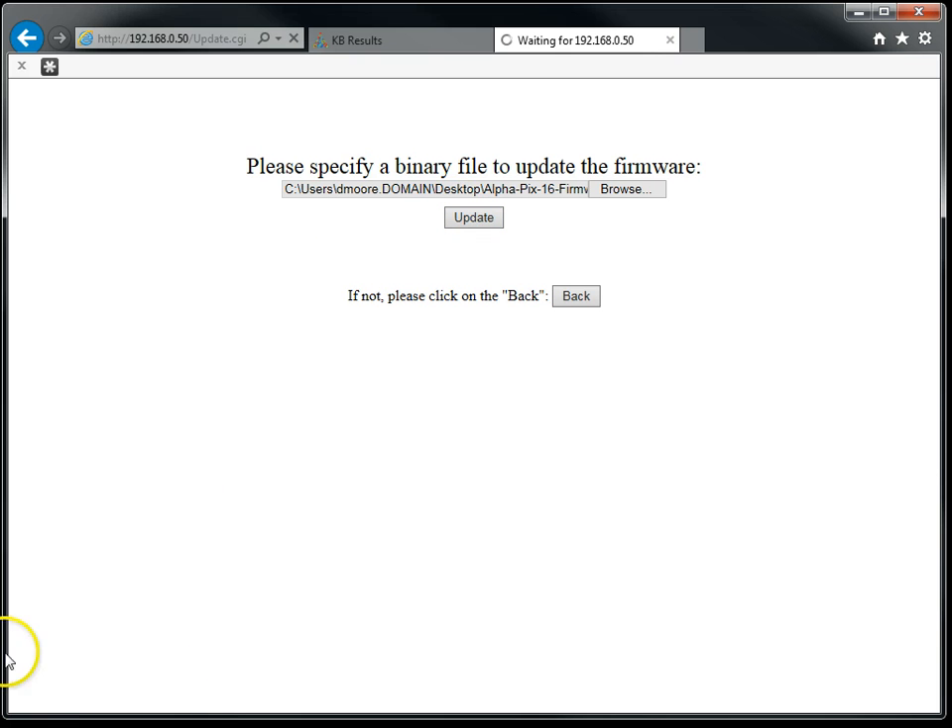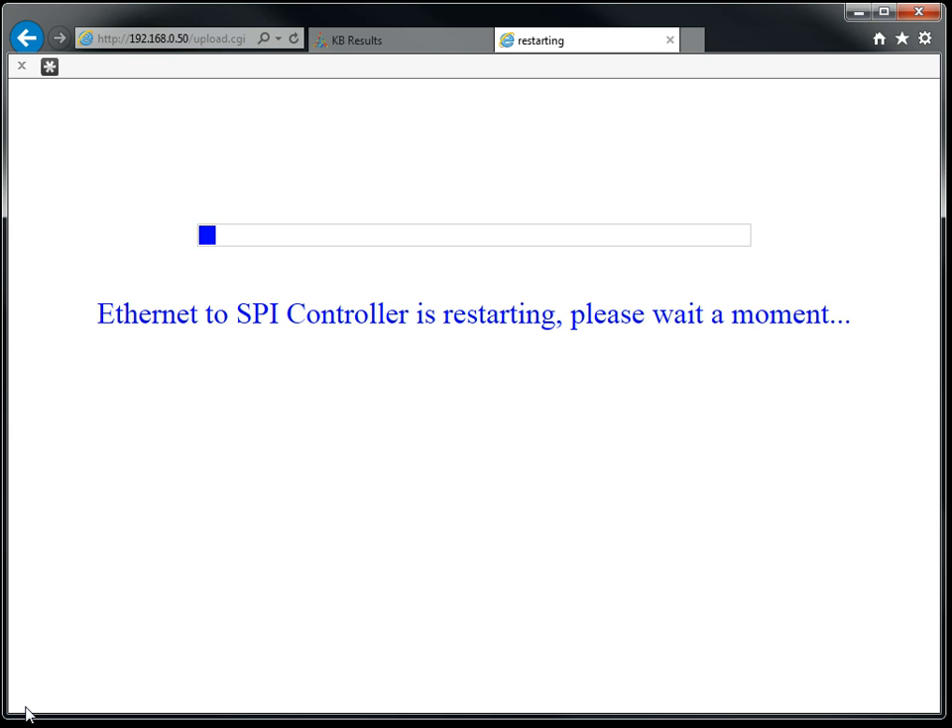The firmware will be downloaded. Some web browsers will display an uploading symbol at the bottom corner of the screen. The controller will restart, and when it restarts, the LCD will display the current version of the firmware, which in this case is 1.03.